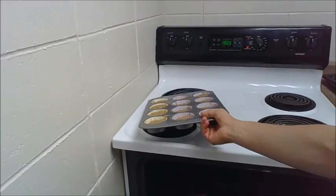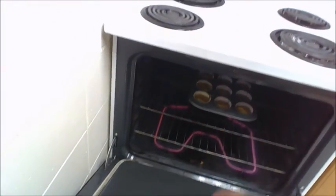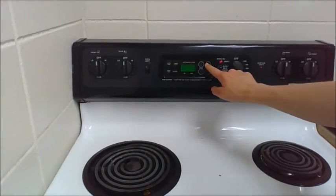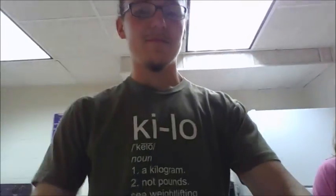We're going to open the oven — hot! — and slide it in, close the door, and set the timer for 15 minutes. I think 15 minutes is what she said. I'm about two out of ten percent sure she said 15 minutes, so we're going with 15 minutes.